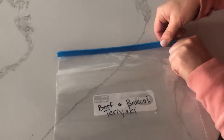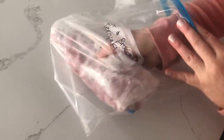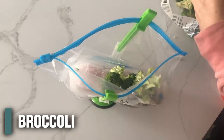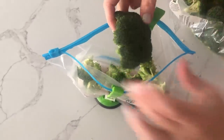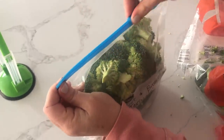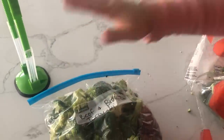We have our last freezer meal bag. I know this uses a lot of bags but if you're going to freeze it, this works the best. We're going to put our steak in the bottom, then put our sauce right on top, and then add about three to four cups of broccoli — just fill it until it's to the top. I'm breaking the pieces into smaller pieces because they're really big. Fill it as full as we can, close it leaving just a little bit open, squeeze all that air out. Beef and broccoli teriyaki done.